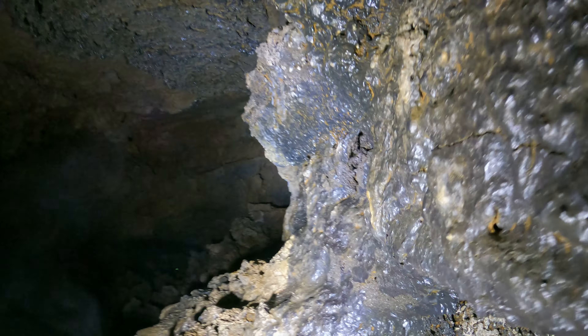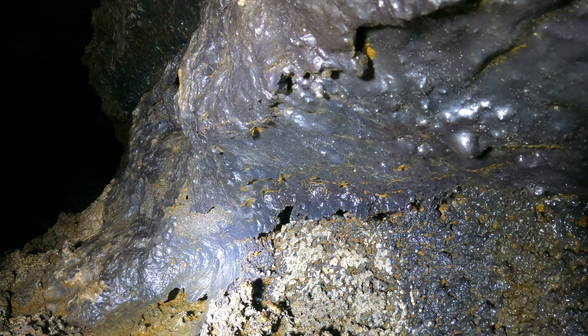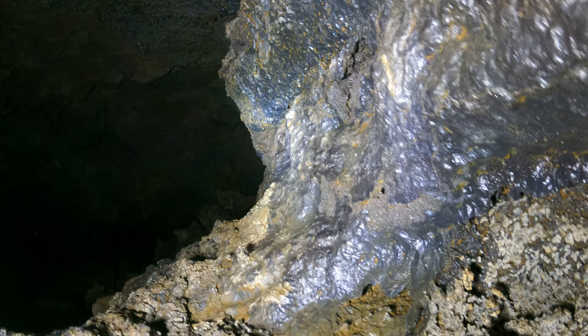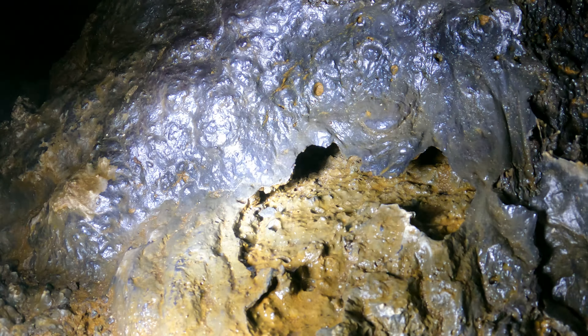Look how rough this is though — there are definitely some rough spots in this cave. It's a very interesting cave with a huge amount of variety: hard spots, easy spots, wet spots, dry spots. But that formation looks fragile, so I'm going to make sure I don't touch it and break it.